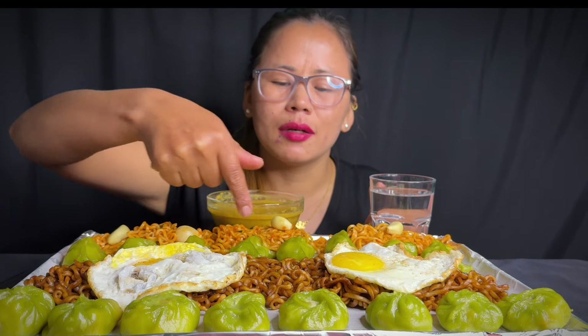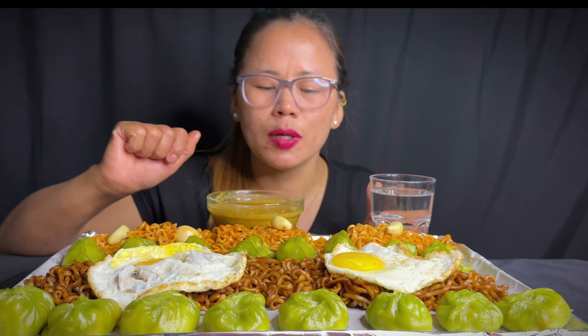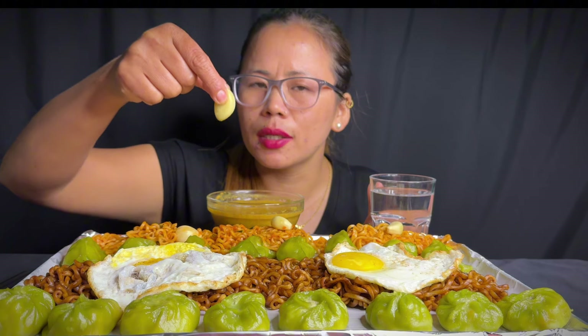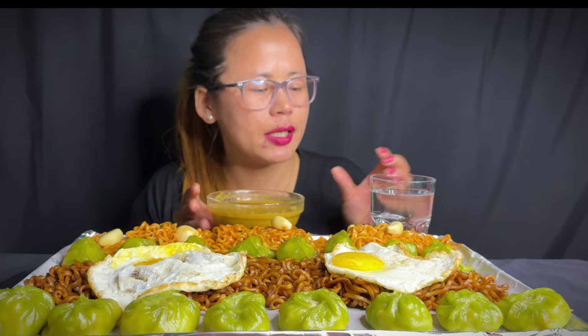And paneer momo here, and dump noodles with water. And achar, and drinks.